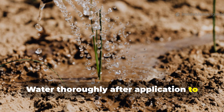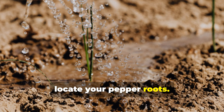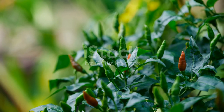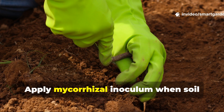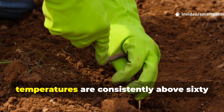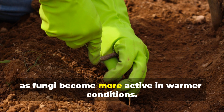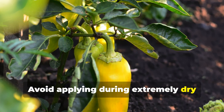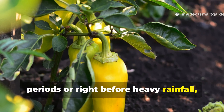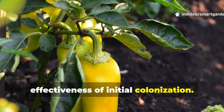Water thoroughly after application to help the fungi spread through the soil and locate your pepper roots. Timing is crucial for success. Apply mycorrhizal inoculum when soil temperatures are consistently above 60 degrees Fahrenheit, as fungi become more active in warmer conditions. Avoid applying during extremely dry periods or right before heavy rainfall, since both conditions can reduce the effectiveness of initial colonization.